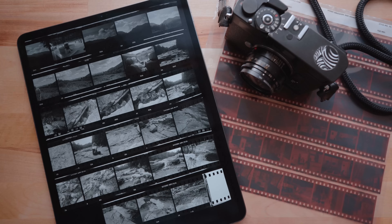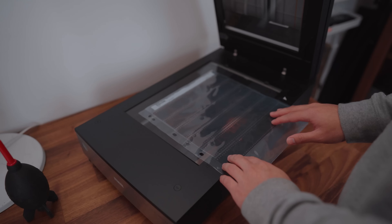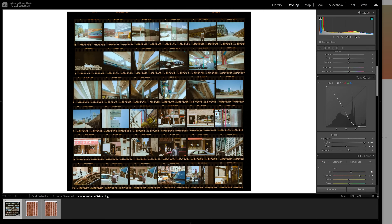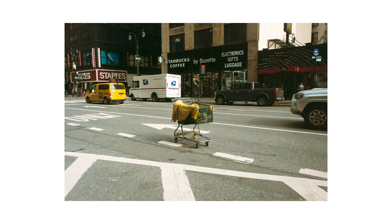In today's video I'll be going over how to make digital contact sheets, going step by step through my process and how I use them to review and make selections of my film photos. If you're new here my name is Faisal and I'm a photographer based out of Boston, Massachusetts. I make videos mainly around street photography here on YouTube but I also do other topics such as film photography.